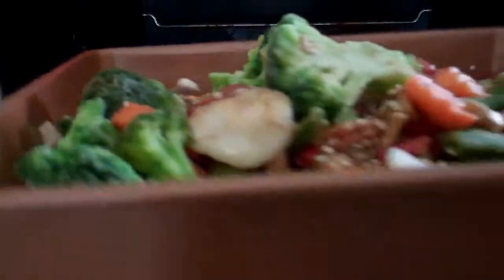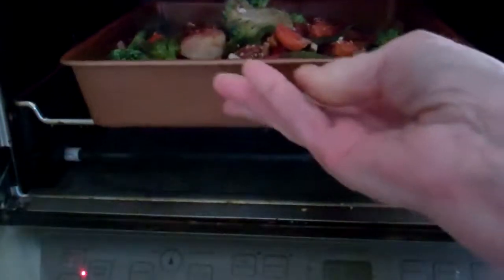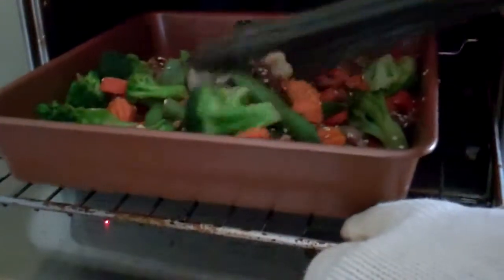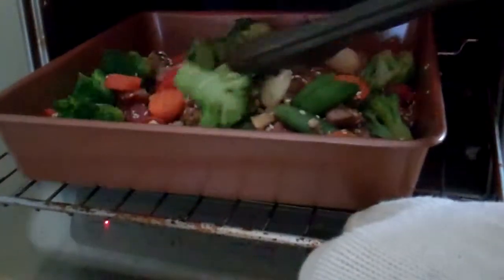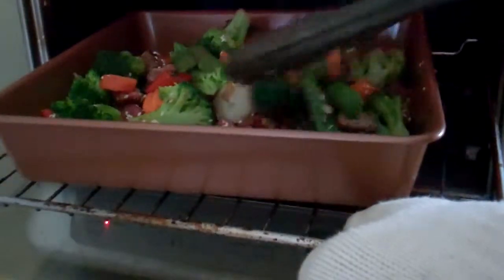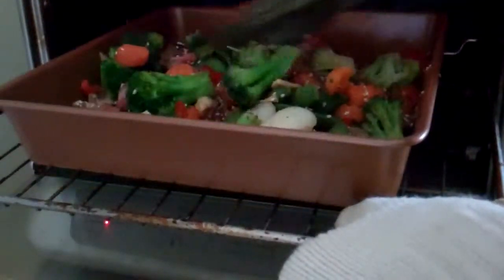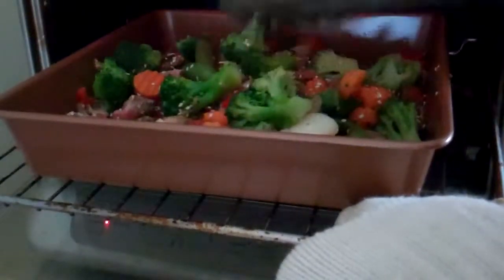Popping the stir-fry under the broiler of the toaster oven. It's been 10 minutes under the broiler. I'm taking the tongs, wearing my oven mitt, and just turning the pieces.